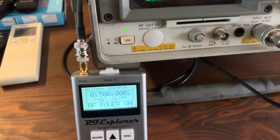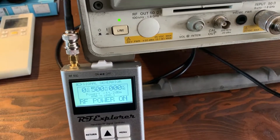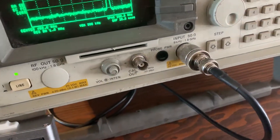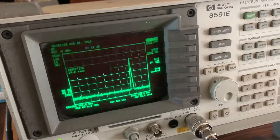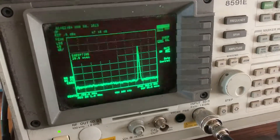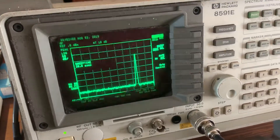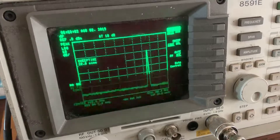It's got a little SMA connector on the output and I've got a converter to BNC to go straight into this device. The spectrum analyzer is an old Hewlett Packard one. I'll hopefully be getting a much neater machine shortly — battery operated, handheld, and capable of doing much more than this old machine.